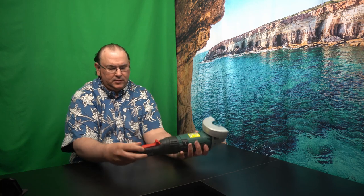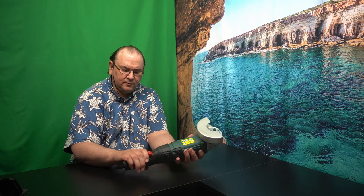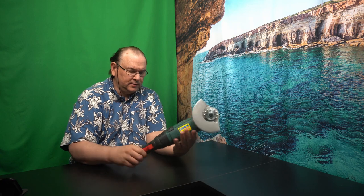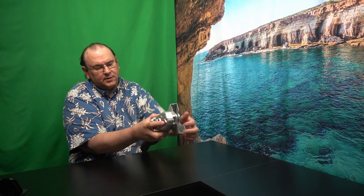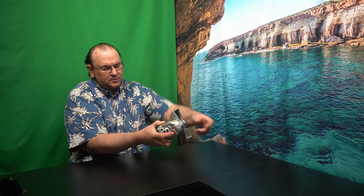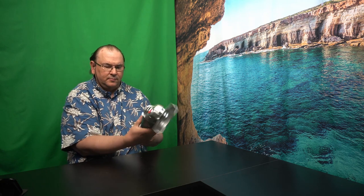There's an on/off switch here, so you can either just have it on/off, or you can lock it into place — that's also a feature. And you have variable speed, which is nice to have. And then when you're unscrewing this to put the accessories on, you can press this red button here to lock it in place, so it doesn't turn while you're unscrewing it.